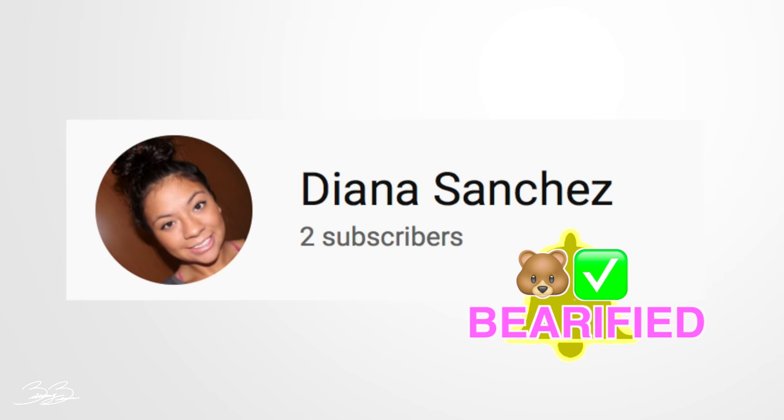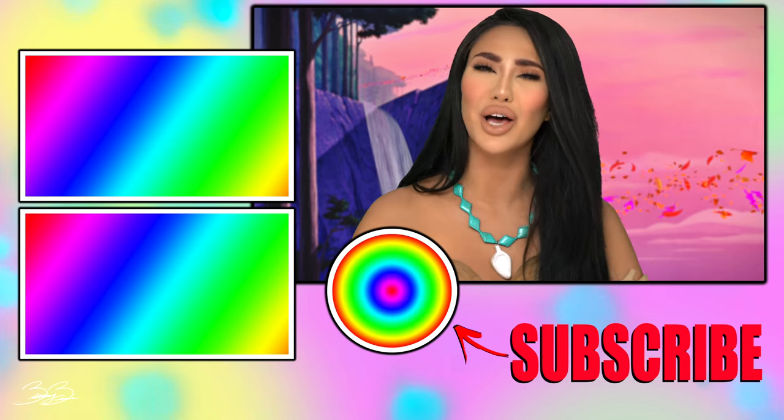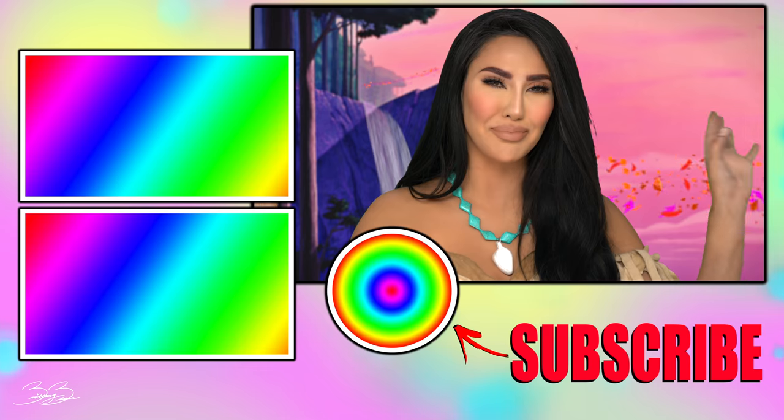All righty, guys. Here is the final glam look of my Pocahontas makeup tutorial. I hope all of you guys liked today's tutorial and you found it easy and simple so you, too, can get my look. I also want to give a huge post notification shout-out to my girl Diana Sanchez — thank you so much for having your post notifications on and for being so kind and so sweet. If you want a post notification shout-out, all you have to do is turn on your post notifications and comment when done. Thank you guys so much for watching today's tutorial. Don't forget to like, share, comment, and as always, guys, hit that subscribe button and I will see all of you guys in my next tutorial. Bye, guys.